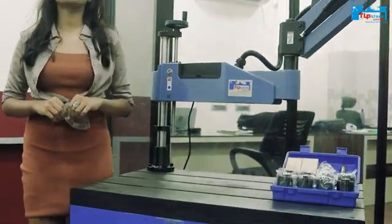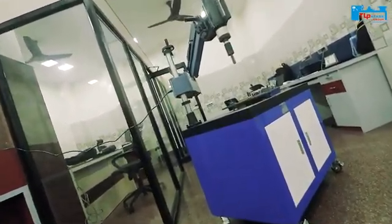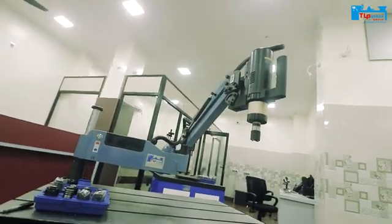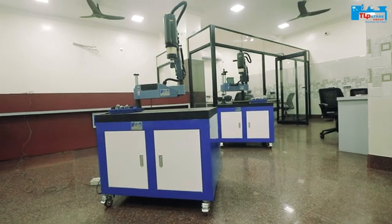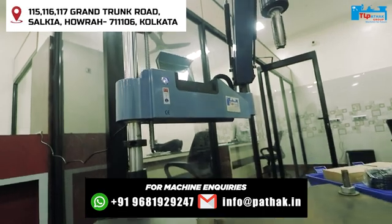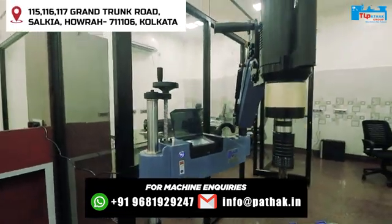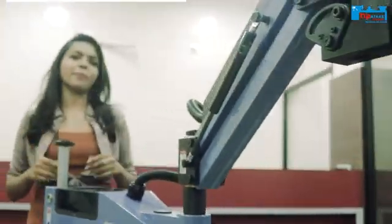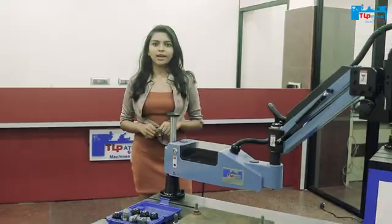Introducing the Flexible Arm Tapping Machine. Some people refer to it as a robotic arm tapping machine, portable tapping machine, or electrical tapping machine. But what is tapping? Tapping is a machining process for producing internal threads.